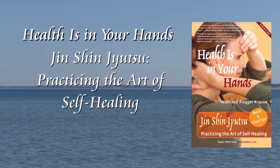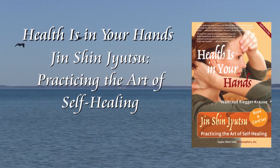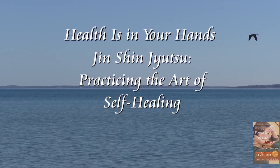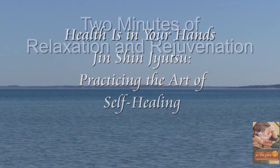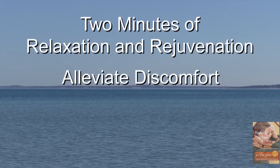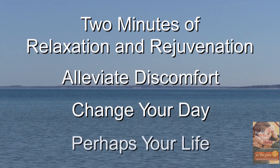Welcome to Health Is In Your Hands — Jin Jin Jitsu, practicing the art of self-healing. Sit down, take a deep breath, and experience how two minutes of relaxation and rejuvenation can alleviate discomfort, change your day, and perhaps your life.